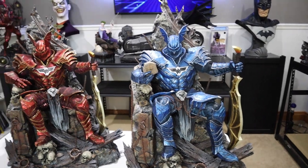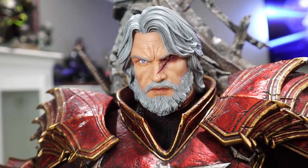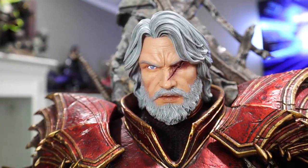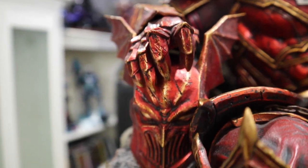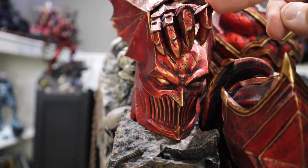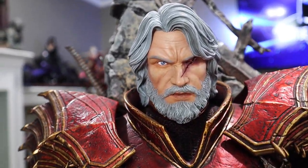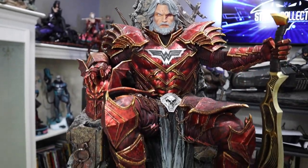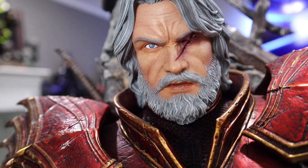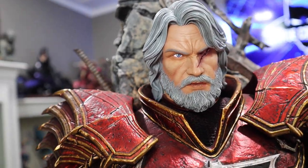Let me go ahead and do the swap-out on the red so you can see what that's going to look like. Here is the other portrait — the unmasked portrait. This is Bruce Wayne and it looks fantastic. The red version has a red collar; the blue has a blue collar. Otherwise they are identical. Great portrait, great sculpt here. As you go down his arm, he is now holding his helmet — the helmet does key in just like the skulls did. Very cool; now he's actually holding onto it, which looks great. I do prefer the helmeted portrait just a little bit more, but it's still really cool to see.